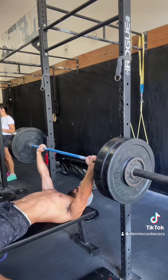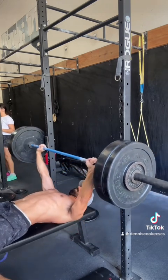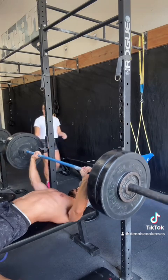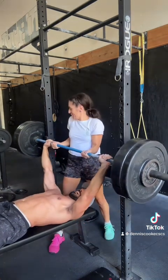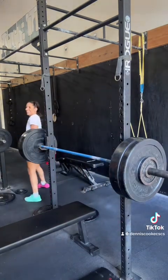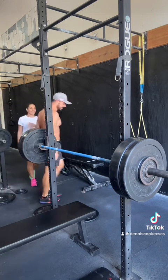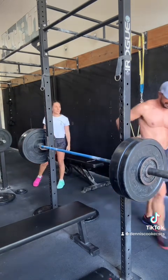We'll go ahead and speed this up to real time. There's a little bit of balancing going on here — I was asking for help when I should have just asked for a spot. That was poor communication on my part; she went ahead and pulled on the bar when I probably could have got it on my own. It's always good to have a spotter nearby and communicate with them ahead of time.